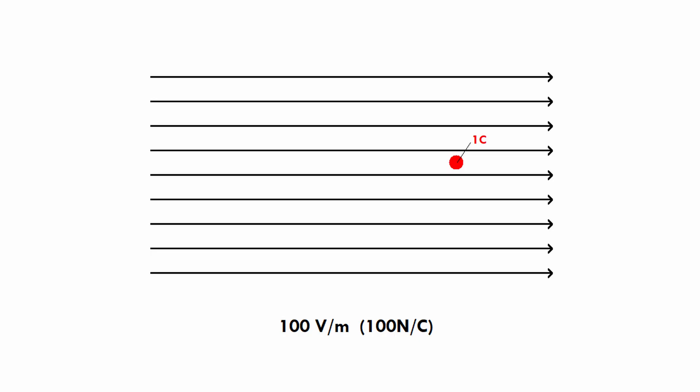Now let's say we want to take that charge and move it against the electric field over a distance of one meter. That requires effort — we have to apply at least 100 newtons of force to overcome the field pushing against us, and we apply it over one meter. Energy is force times distance, so we use 100 newtons multiplied by one meter, which equals 100 joules of energy.